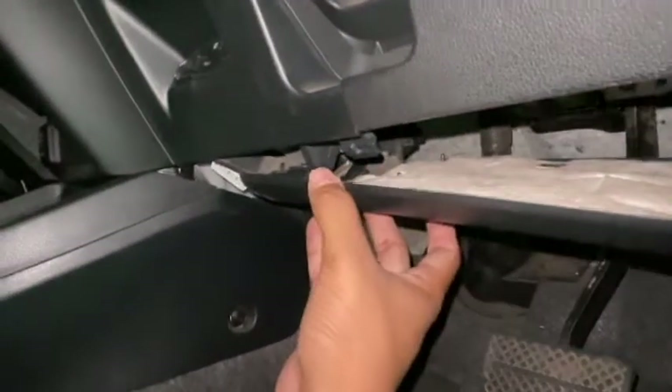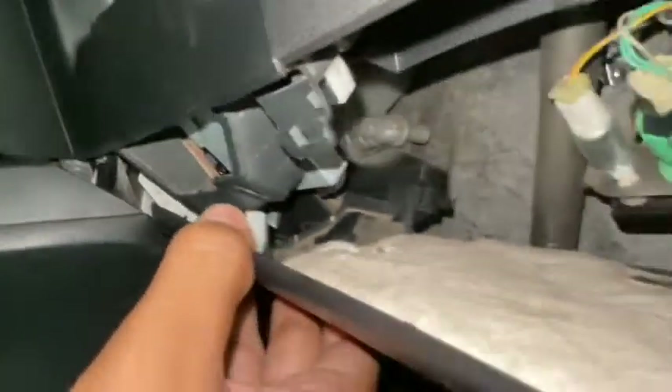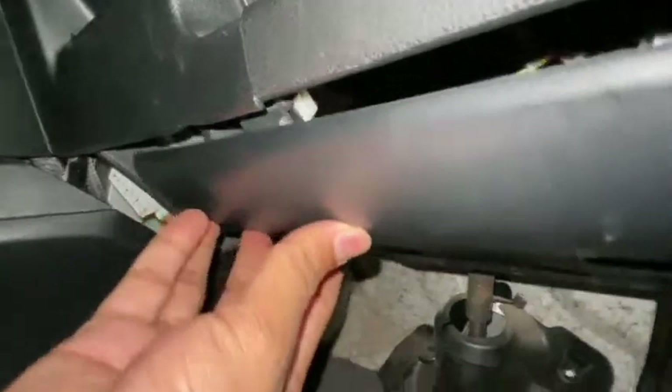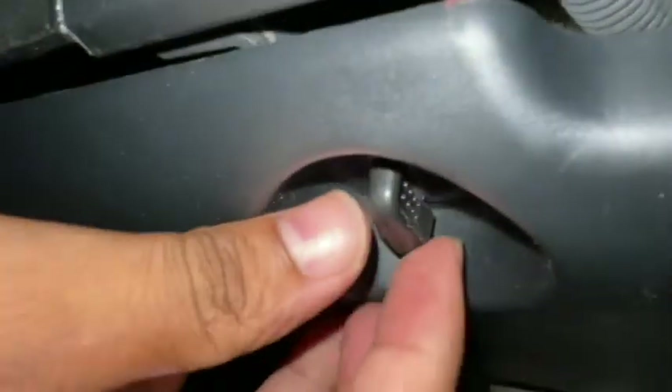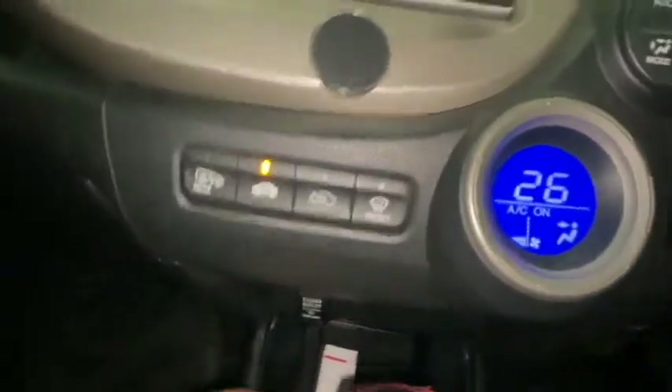Now we have to put the cover back. After replacing the fuse, fix the cover the same way you dismantled it — here's the clip, make sure it is aligned with the hole and put it in. Same here. Then this is the knob — turn it clockwise like this. That's all.